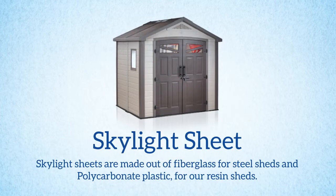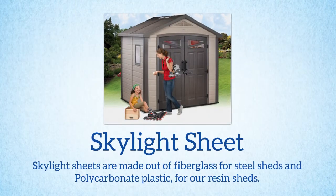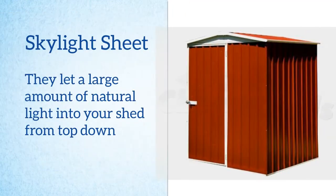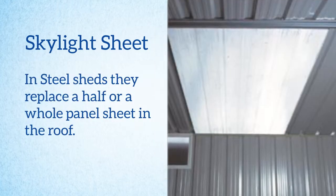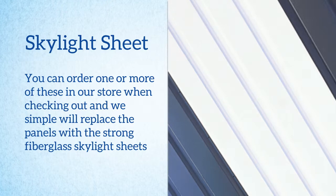A popular solution is the use of skylight sheets. Our skylight sheets are made of fibreglass for the steel sheds and polycarbonate plastic for our resin sheds. They let in a large amount of natural light from the top down in your shed. For our steel sheds they are basically there to replace one half or a whole panel of sheeting for the roof. You can order one or more online when you are checking out and we will simply replace the panels with the strong fibreglass skylight sheet instead of the steel.